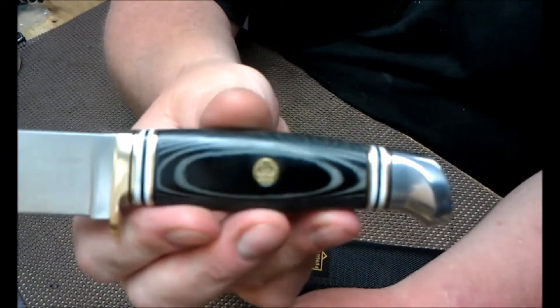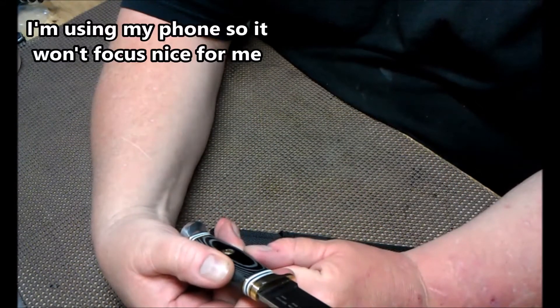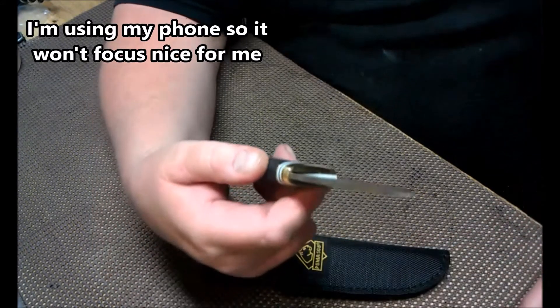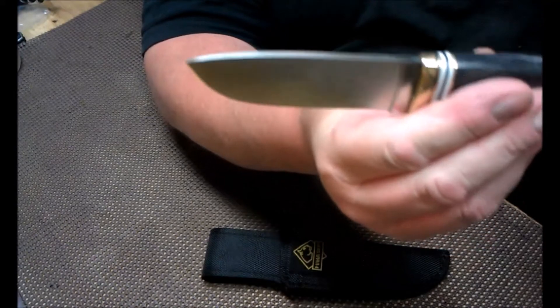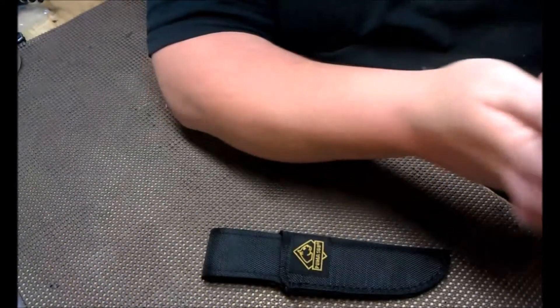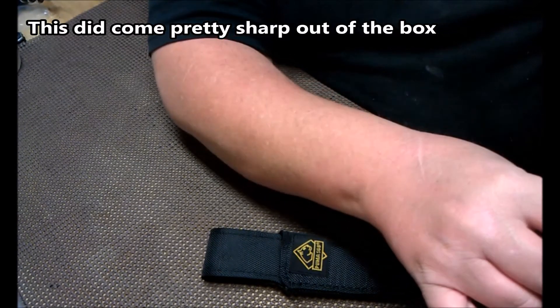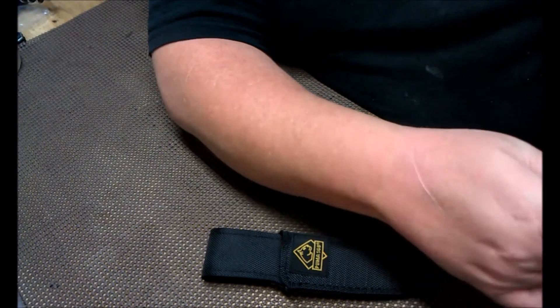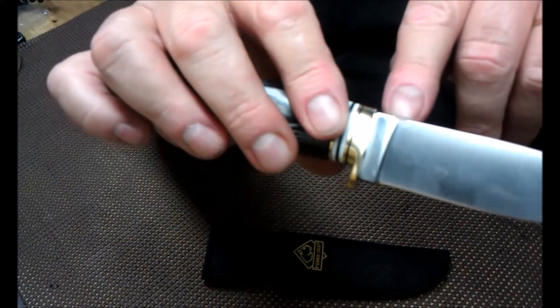It's got an inlaid Puma SGB logo. The model of this is the Wolverine — I'm going to be careful or I'm going to cut myself. It's 440 stainless steel and it's got the mark from the Rockwell testing.